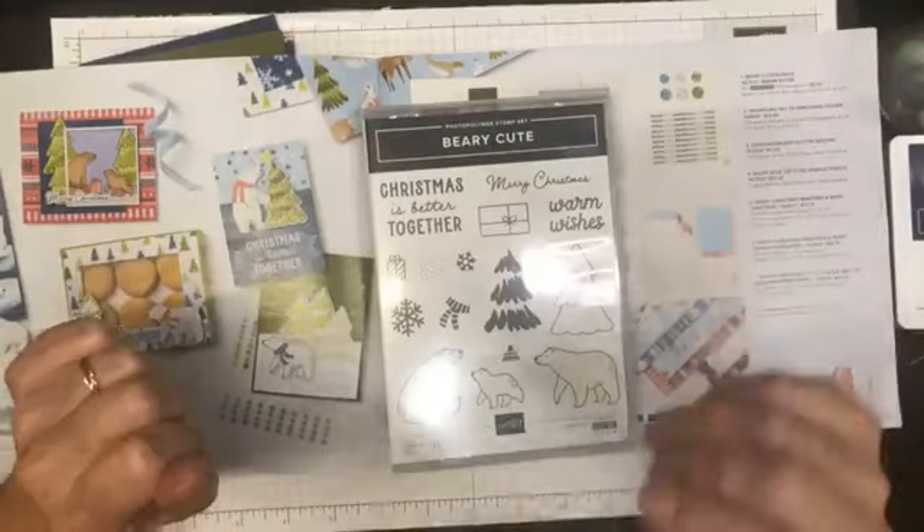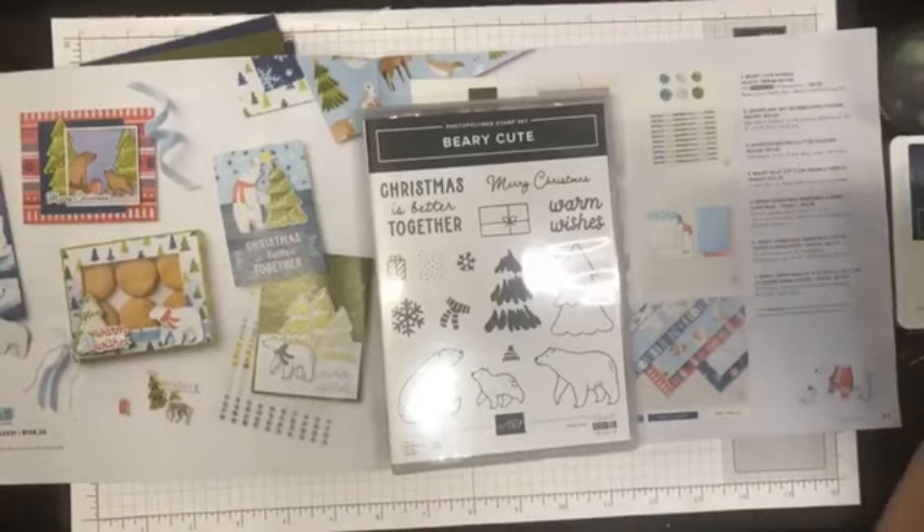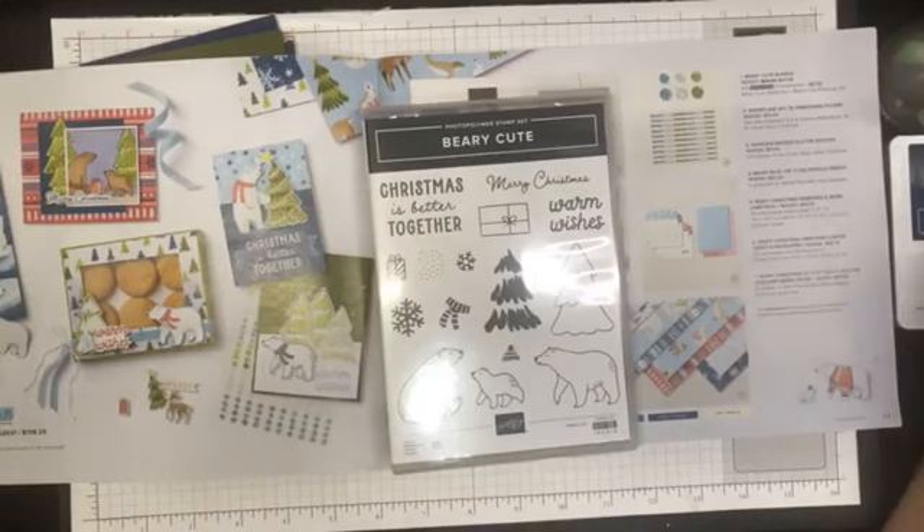Hello and welcome to Stamp Therapy with Shell. My name is Shell Anderson and I'm an independent Stampin' Up demonstrator located in Winnipeg, Manitoba, Canada.